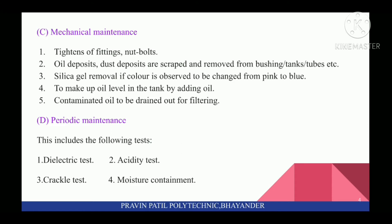Next is Periodic Maintenance. This includes the following tests: first, Dielectric Test; second, Acidity Test; third, Crackle Test; and fourth, Moisture Content.